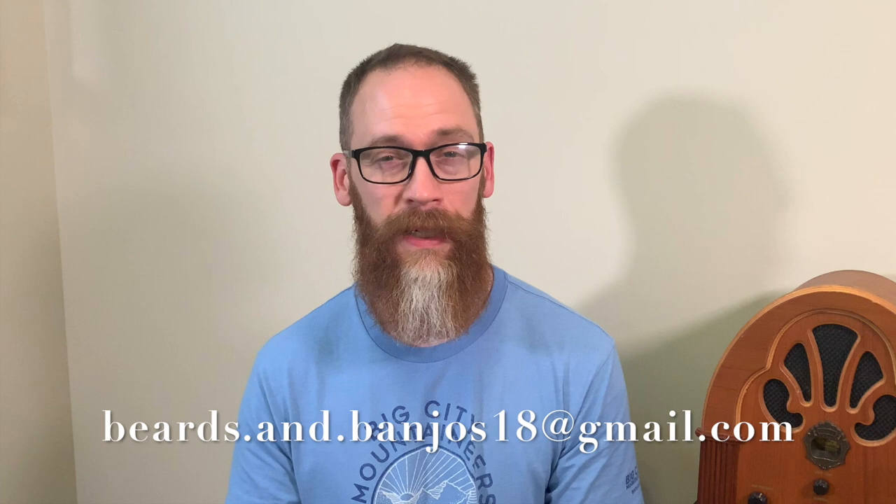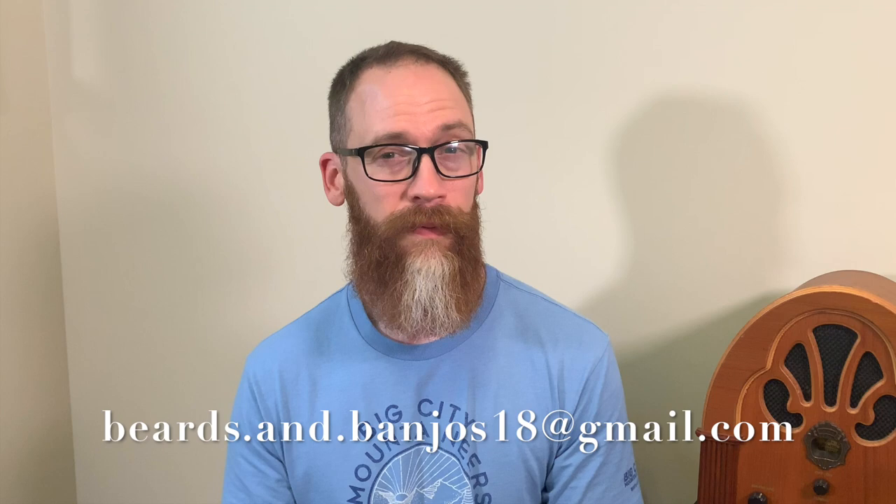Alright guys, Beard Advice Series time. I got another good beard for you today, so stay tuned. Hey guys, Brian Haywood here. Welcome back to my Beards and Banjos YouTube channel where we discuss tips and tricks for your beards. We do some product reviews and unboxings, and we have this Beard Advice Series where you guys can send in a couple of pictures to me at the email address you see below. I take a look at that for a couple of weeks and you get featured in your own Beard Advice Series video — and that's what we're doing today. Today we've got Nathan.